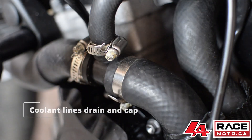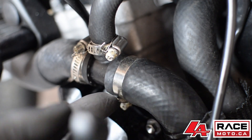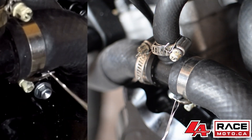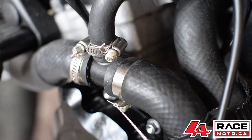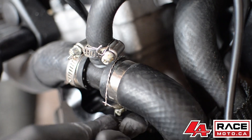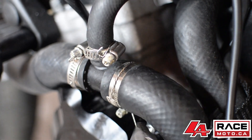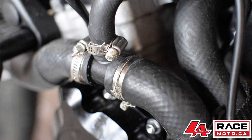Up next: your coolant lines. Anywhere there is a coolant line and a clamp, it needs to be safety wired for racing. The way that we do it is we wire the last rung of the hose clamp all the way around the coolant line to the fastening body of the clamp itself. You must measure properly so that the wire will clamp in on itself — it is very easy to use too much wire in this specific case. You can see here how the wire will prevent this clamp from coming undone in the future.